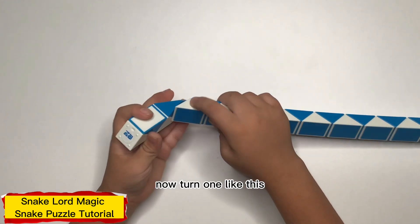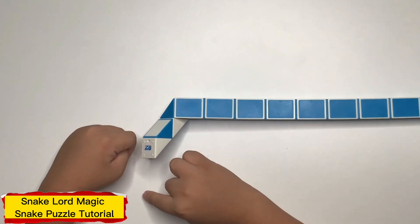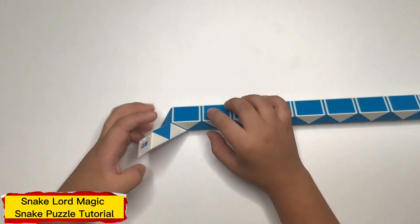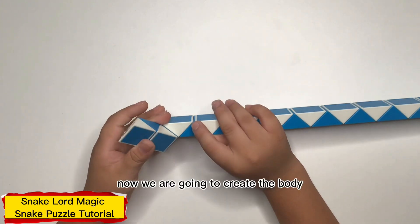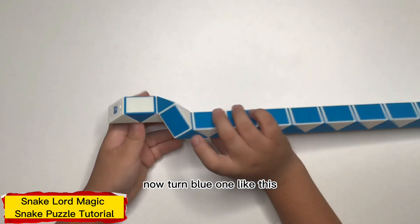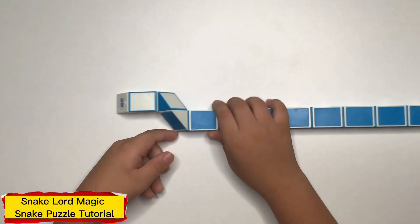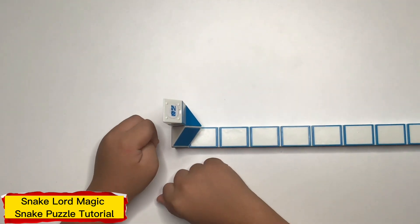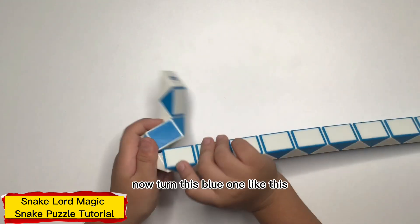Now turn this one like this. Now we are going to create the body. Now turn this one like this. Now turn this one like this. Now turn this one like this.